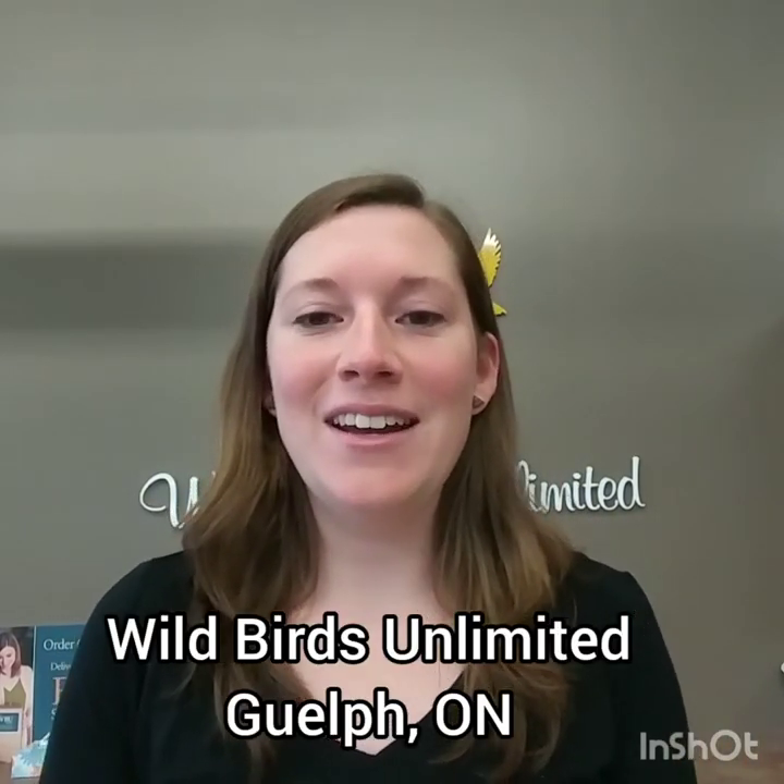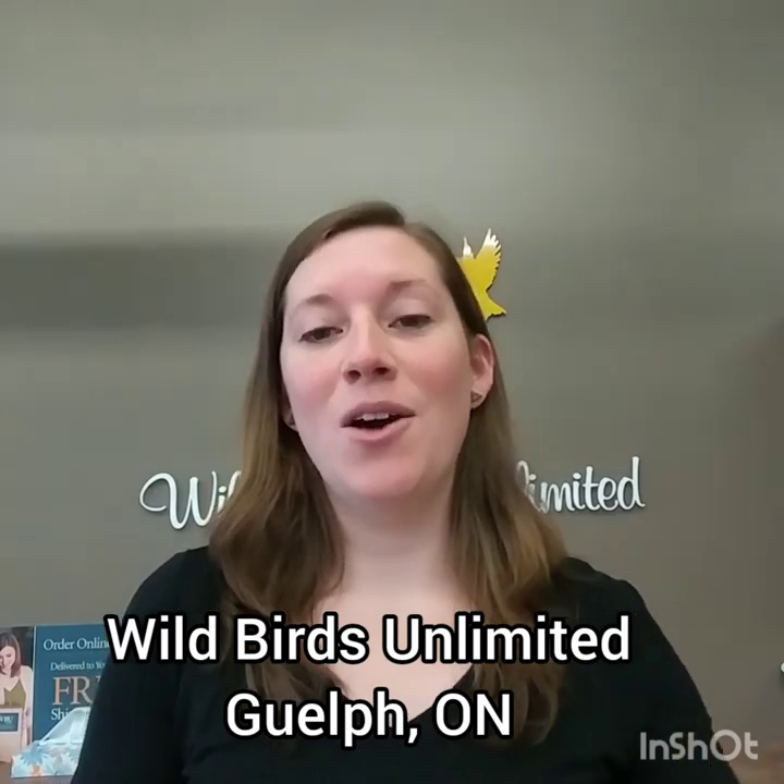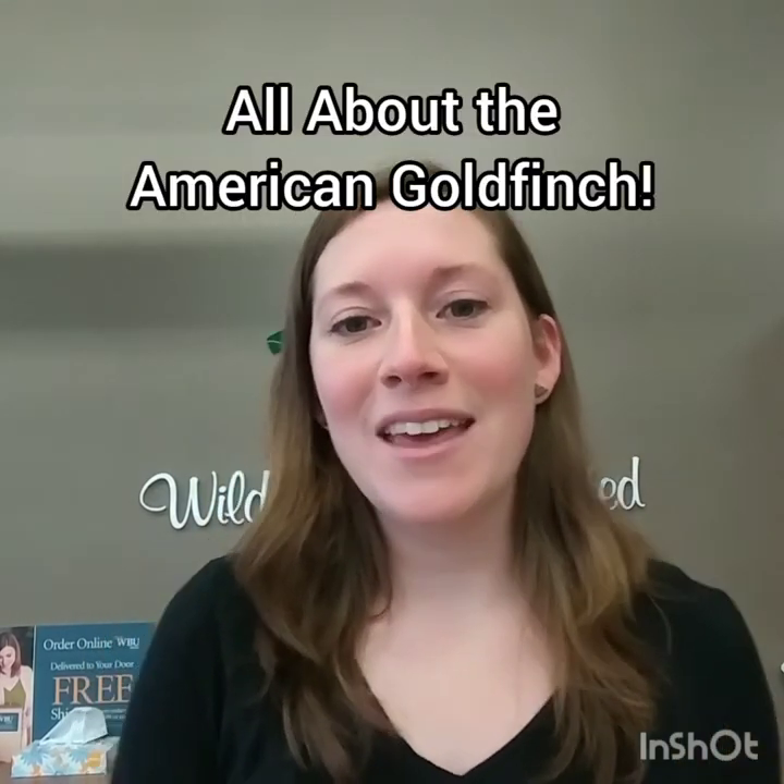Hi everyone! It's Sarah from Wild Birds Unlimited in Guelph here. Today I thought I would do a quick video all about the American Goldfinch, starting with what they look like.